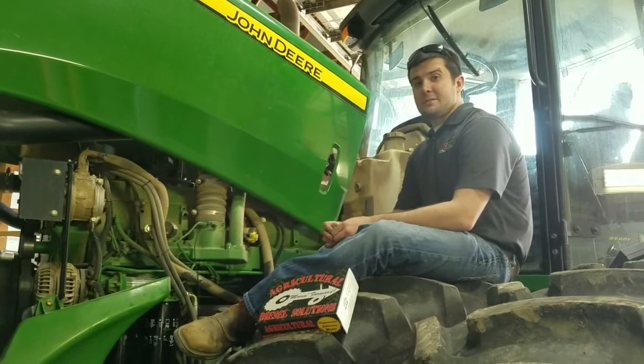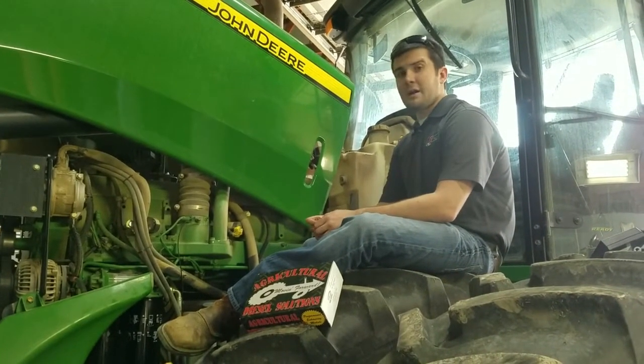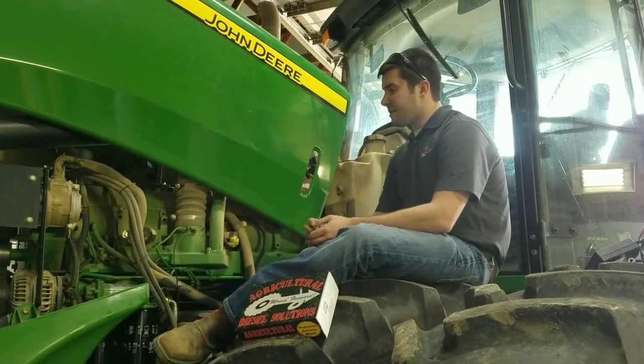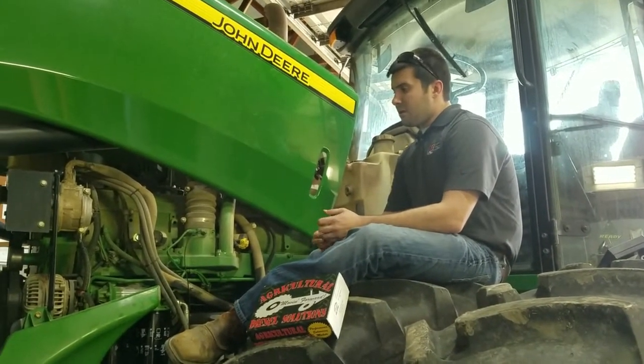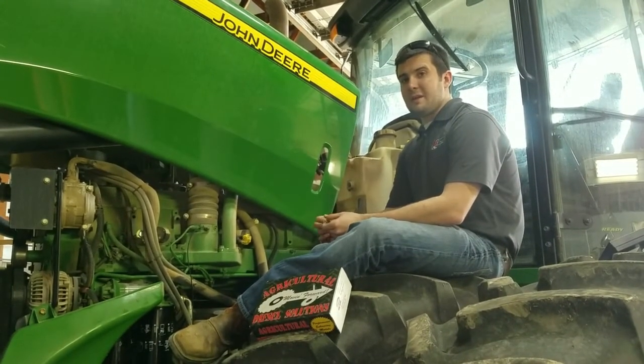Hey everybody, this is Aaron with Ag Esel Solutions. Today we're getting ready to do an install on a John Deere 9330 four-wheel drive tractor. This features a 13 and a half liter Tier 3 John Deere PowerTek engine. We're going to be installing our ejector driver module on this application. The part number on that is a HP 9030.